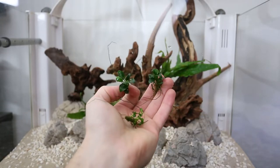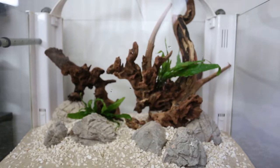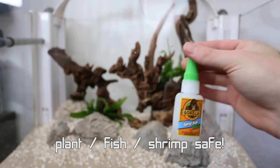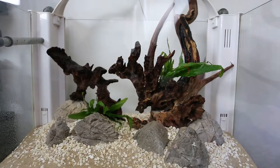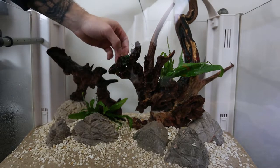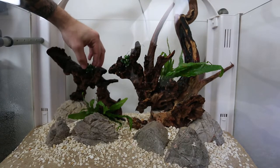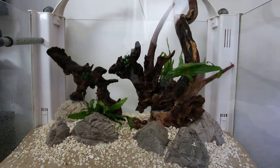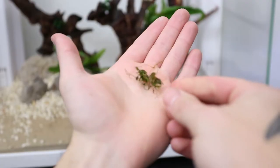Next up we have our Anubias nana petite. These guys are very small and should grow in a decent chunk. I'll definitely have to glue those in — I'm going to sprinkle them up and around, maybe some on the rocks at the front as well. I'm going to be using the cyanoacrylate super glue gel for that. I'm also going to start misting some of this because we don't really want it to dry out. For the glue on these, it works a little bit better if it's wet when you're sticking them on.